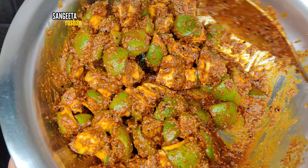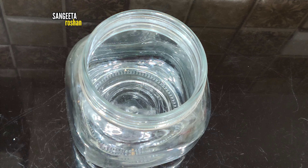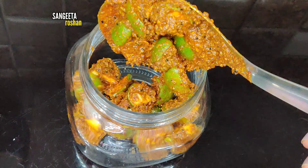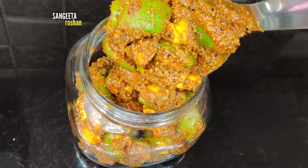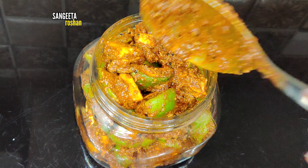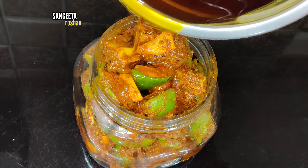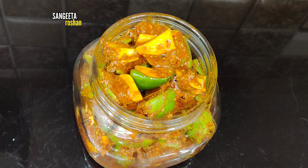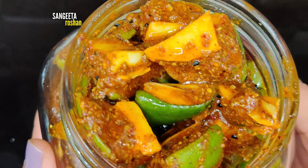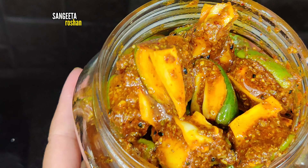Look how good it looks. Now we will put it in a jar. After adding everything in, we will store it for 4 to 5 days, taking it out for 4 to 5 hours daily in the sun.